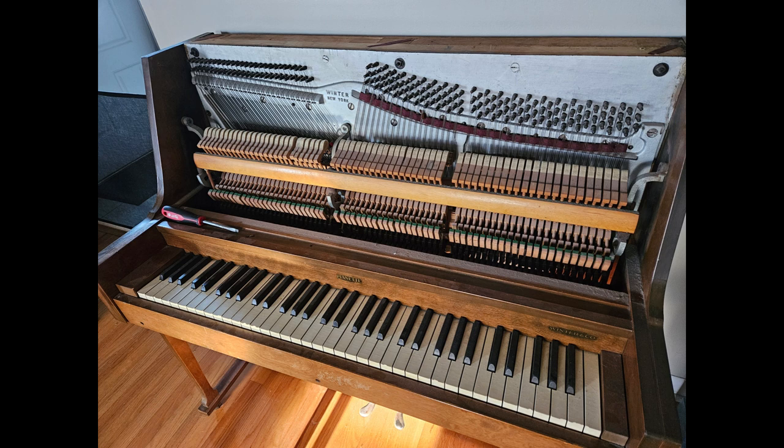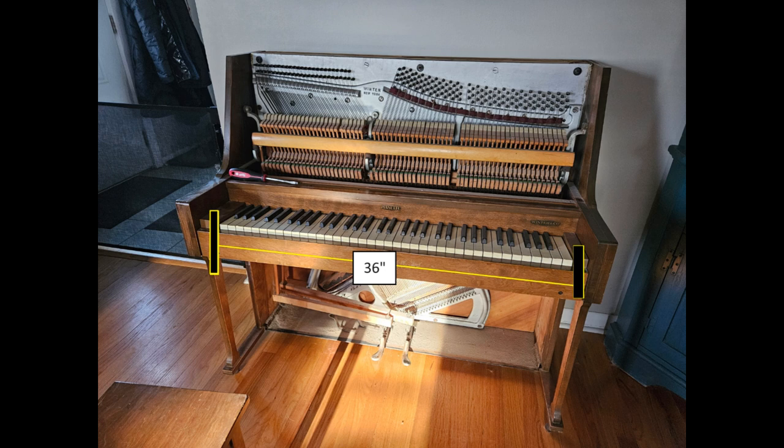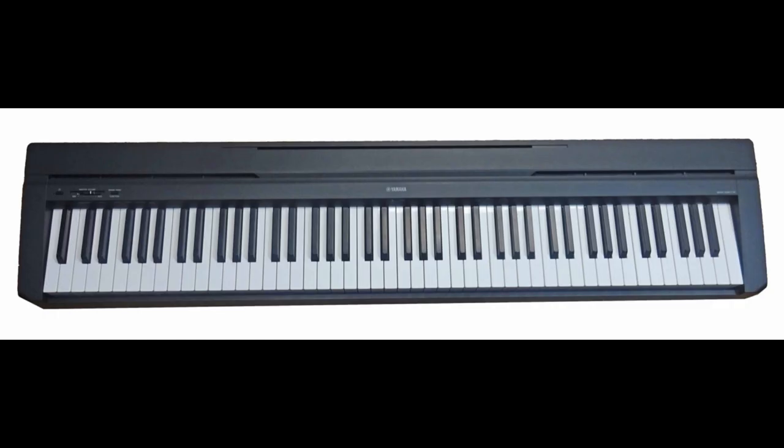The most challenging part of the project was finding a digital piano that would fit. They simply don't make them this size, and I wasn't willing to compromise on unweighted or semi-weighted keys. I wanted as close to the feel of a real piano as possible, so I took an old Yamaha 35B that I've had for many years and performed a little surgery.